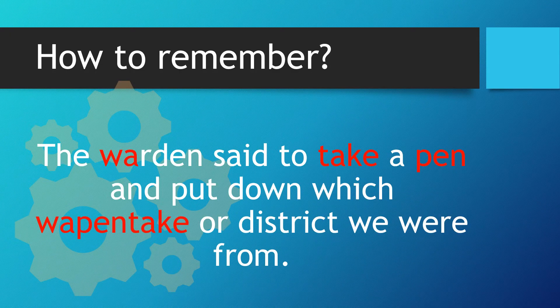How to remember. The warden said to take a pen and to put down which Wappentake or district we were from.